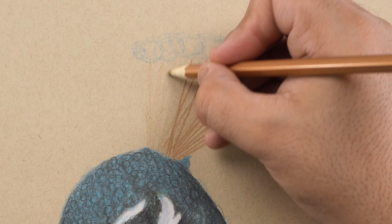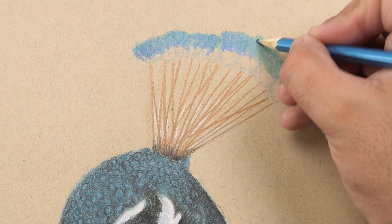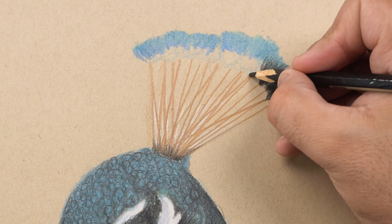Now for the beak, I'm going to fill it with a base layer of white, and then use the brown color for the details and outlines, and then use the black color for the contrast near the nostrils.